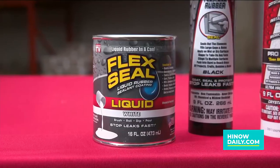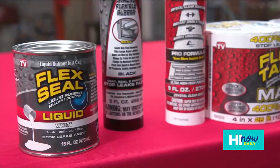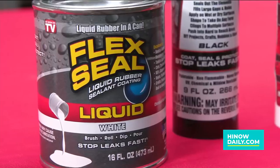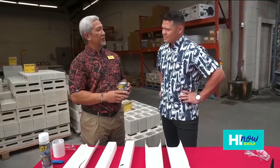Let's start with the liquid. If you have a crack on your concrete driveway, you can open it up, pour it on the crack, and the product will go into the crevice and seal it watertight. Or if you've got a crack on your concrete wall, get a paintbrush, dip it in, brush it on a couple of times — you want to do a couple of coats and you should be good to go.